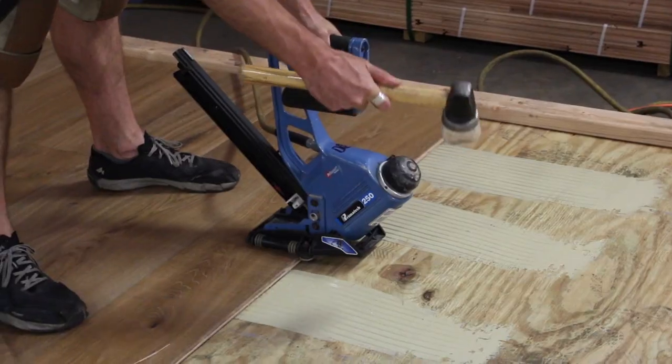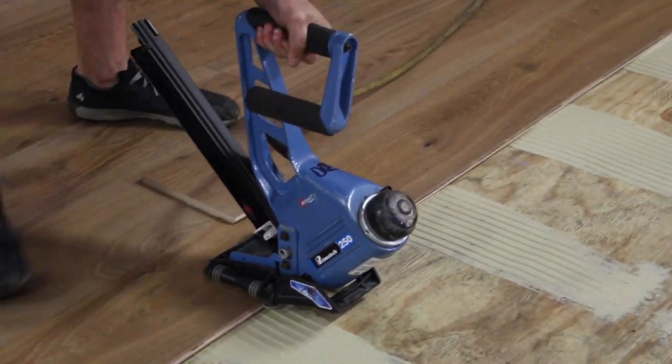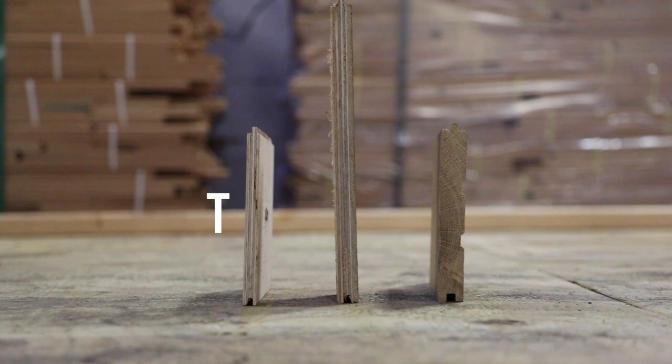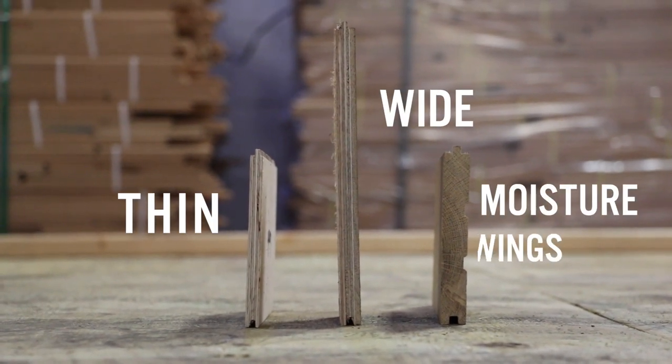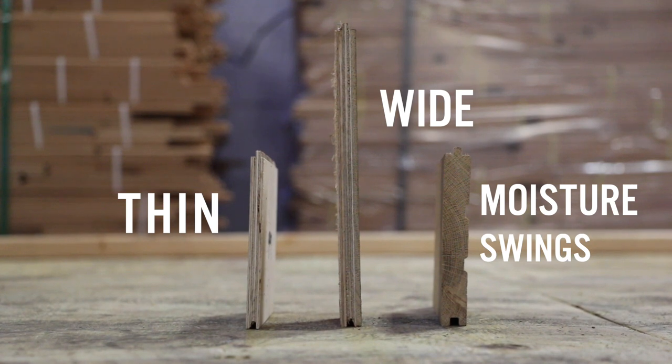Today we're going to be talking about glue assist on a hardwood floor. A glue assist is anytime that you use an adhesive to help supplement the mechanical fasteners in the installation process. Glue assist is particularly important anytime you have a floor that's thin, wide, or is going into an environment that will experience swings in moisture from dry to wet.